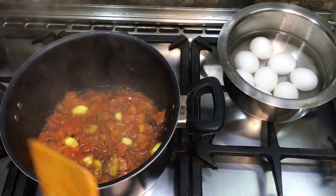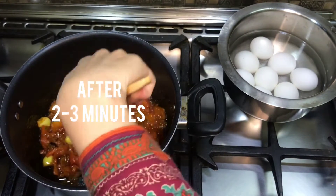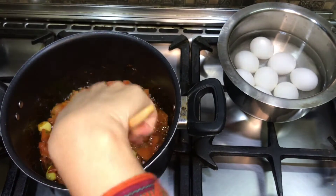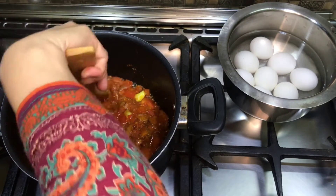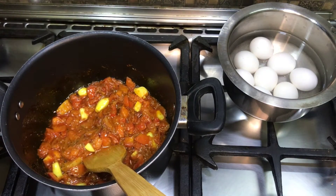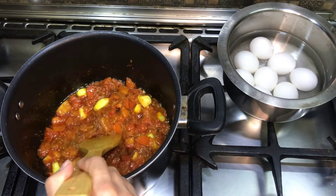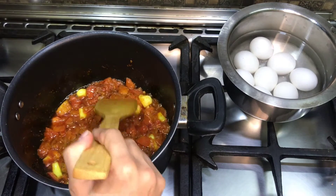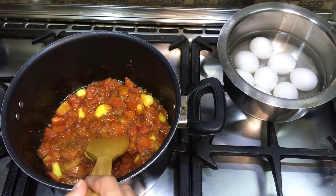After 2-3 minutes, they will be soft and ready. Now we will blend the tomatoes. For those who don't have a blender or juicer, you can use a grater instead.